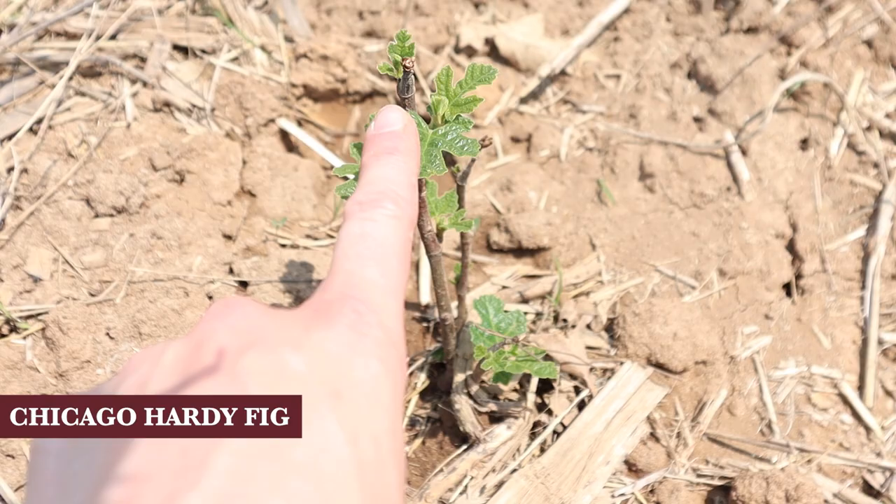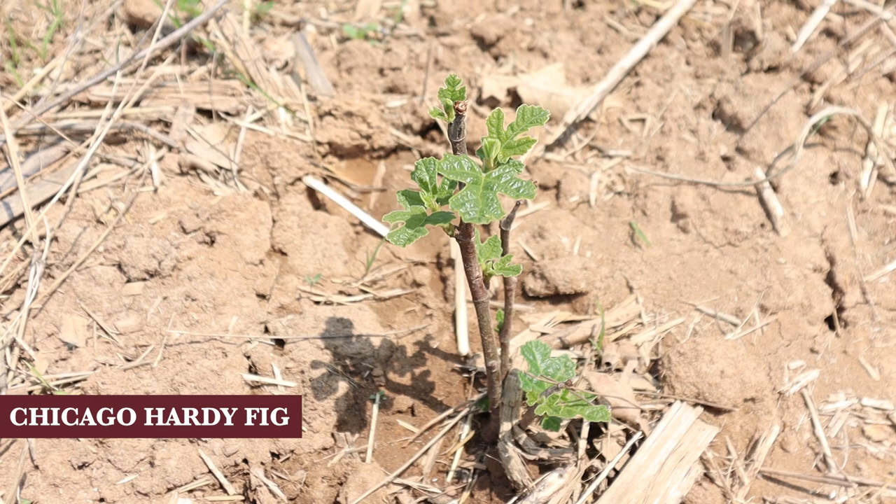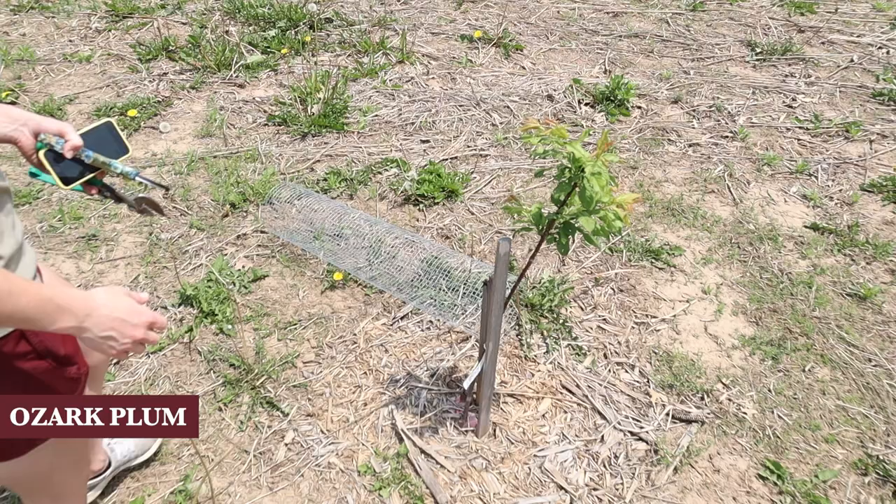Look at this cute little fig tree - I bought this little twig fig tree from Home Depot for like nine dollars and it had nothing going on for the longest time. I thought I deserved it because it was a nine dollar tree and I should know better. But check it out - it's putting out little fig leaves, which was a very exciting discovery this morning.